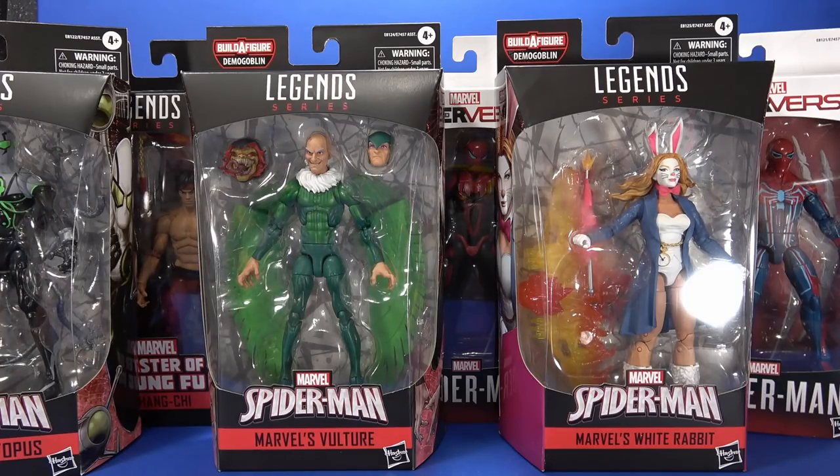Okay, people, welcome back to another Fwoosh Review. Today we're going to take a look at the Hasbro Spider-Man Legends Demogoblin Wave. Demogoblin!